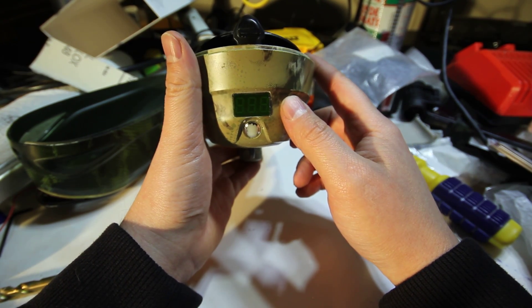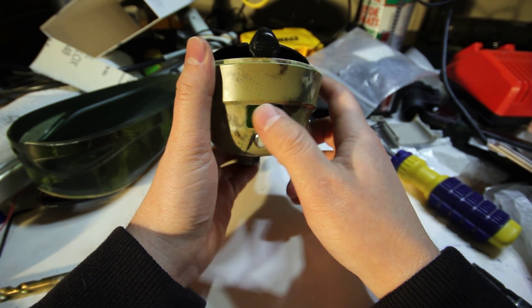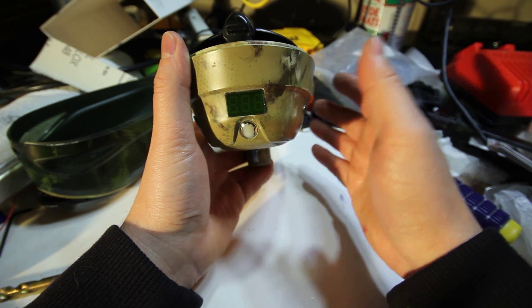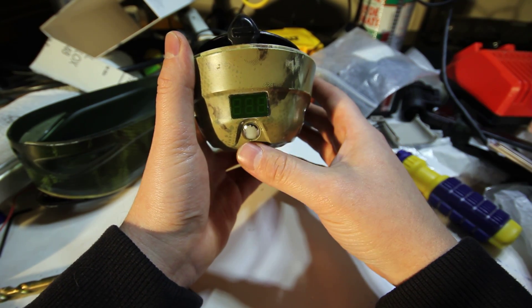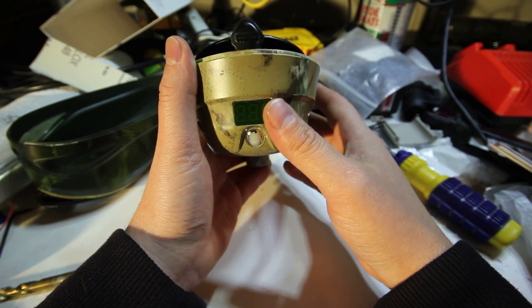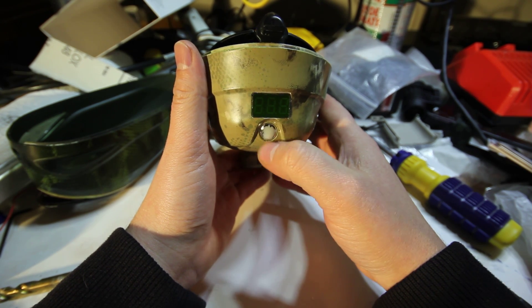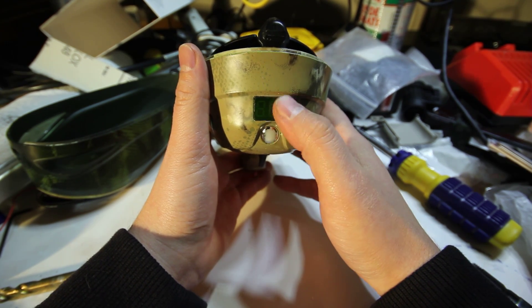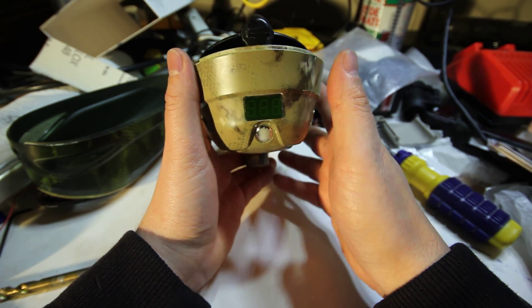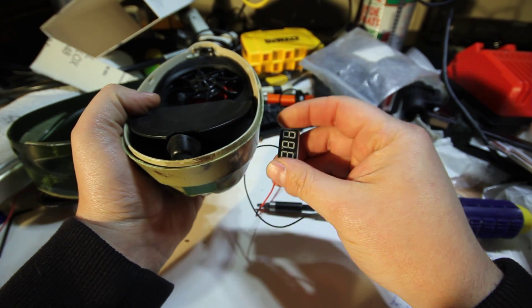I ran out of batteries a couple of times playing and got frustrated. Also, when I put the rechargeables in, the hopper would tell me the battery is dying, but it's not — because rechargeable batteries run at lower voltage. They're 1.25 volts per cell fully charged and about 0.8 volts per cell when dying. So the hopper lights up and shows low battery even though the rechargeables are only halfway through their capacity. To get around this, I installed a voltmeter.